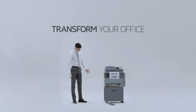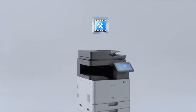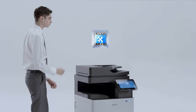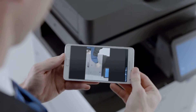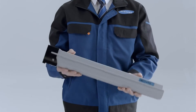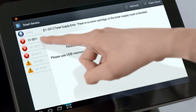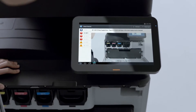Transform your office. Make it worry-free. With the simple step-by-step guides from Samsung Smart Service App and the Smart Printer Diagnostic System, easily diagnose and repair problems right away. Fix it with minimal hassle.